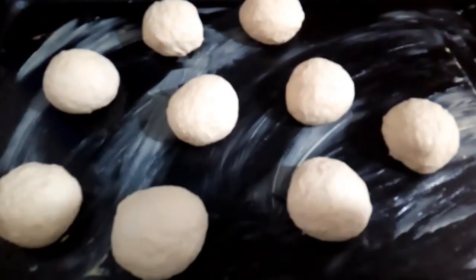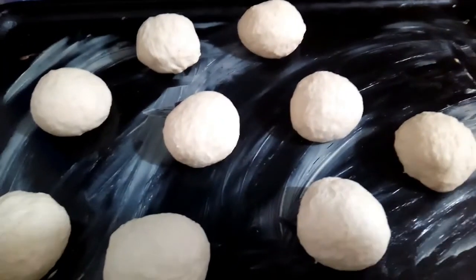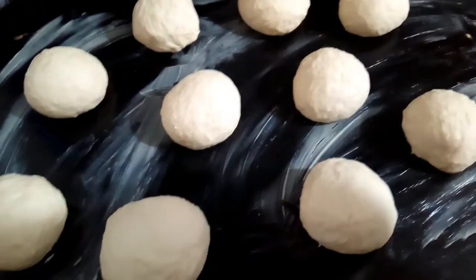You can see how we are rolling it — you roll it like this. You can see the ones we have already rolled. This is how you roll it until you reach the quantity you need. This is another stage; after this we are going to another stage.